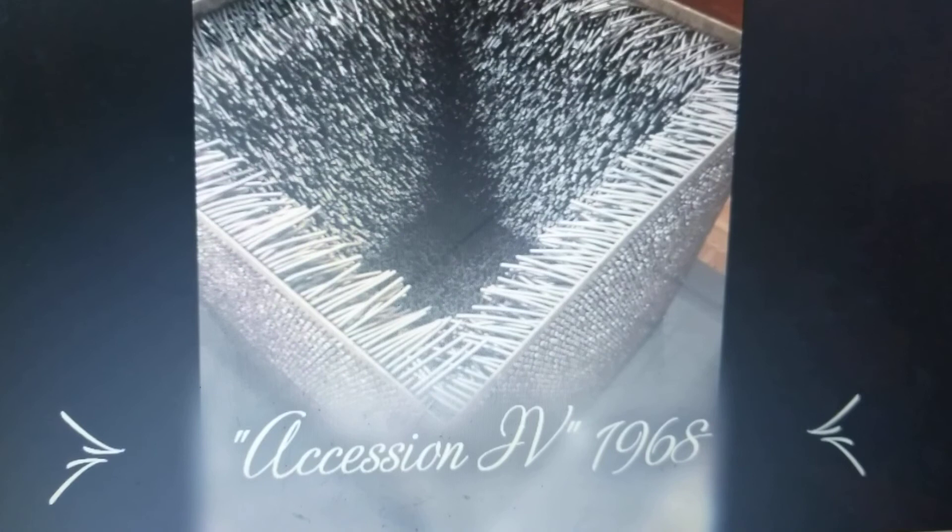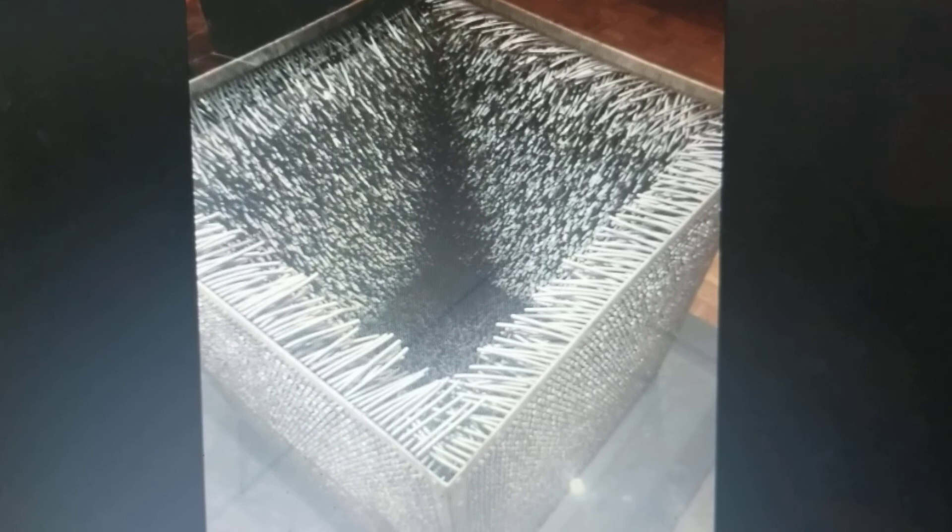Part of her experimental art-making was the Accession series, but sadly most of them are deteriorated today. She was experimenting with the form of a cube, and in this sculpture, rubber tubing is threaded through the walls of the cube, which is open at the top.